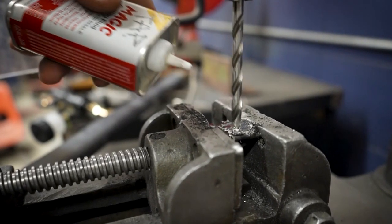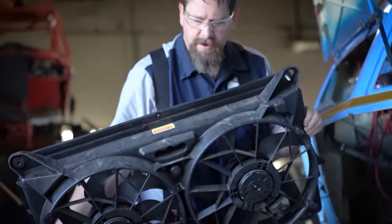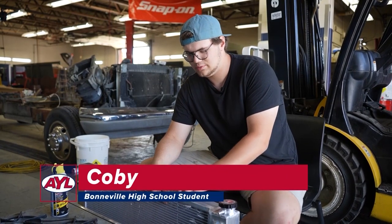I'm making some mounts for our radiator right now. There are no mounts in the shroud for this radiator, so we had to make some. We're going to bolt on here and then drill a hole through our shroud so we can bolt it on.